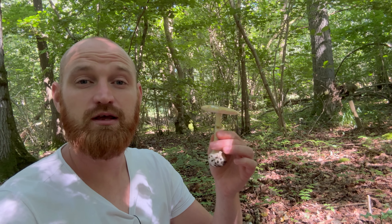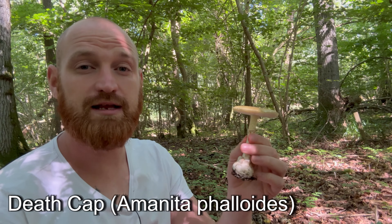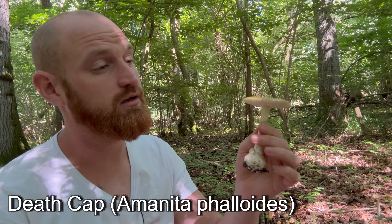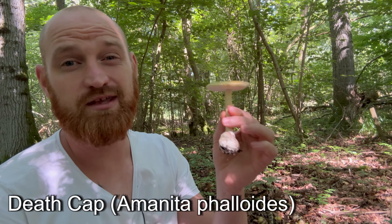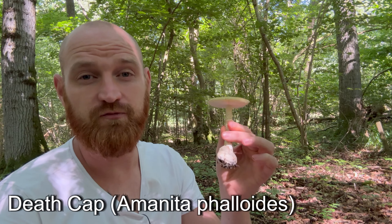Welcome to UK WorldCrafts. Here we have one of the most deadly poisonous mushrooms in the world, the Deathcap, Amanita phalloides. Most fungi-related poisoning deaths in Europe are due to the misidentification of this mushroom, so it's a very important one to learn if you're a mushroom forager.